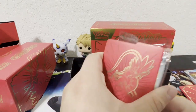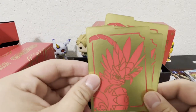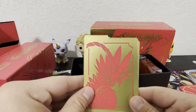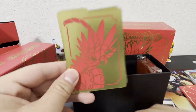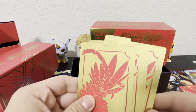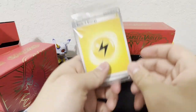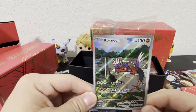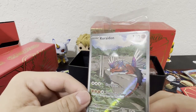It comes with these dividers — I'm not sure what they're for. Oh cool, I like this side better, I like the gold. You guys can let me know in the comments what these are for, because I don't know — I think they're for building decks. I love that color. We got the energies, and we got ourselves a promo: Koraidon! That looks so amazing.